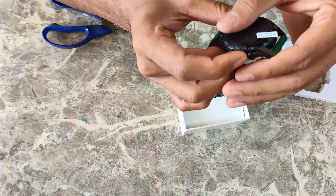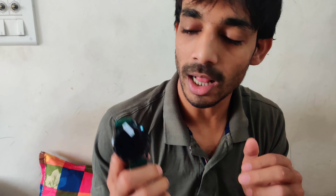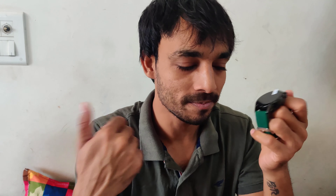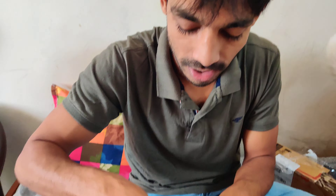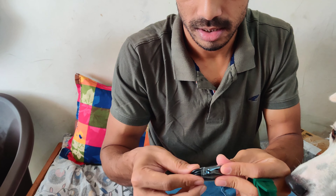This is the watch. I will add a full review of how the watch is. I am happy. Now I have to show the unboxing — this is a small vlog. I will show the box.